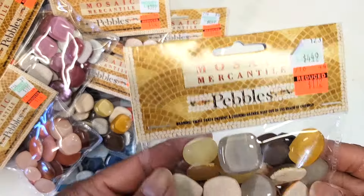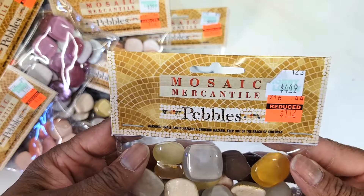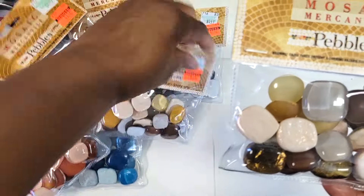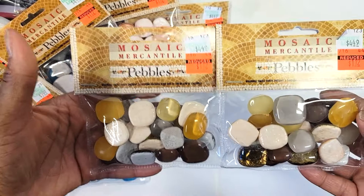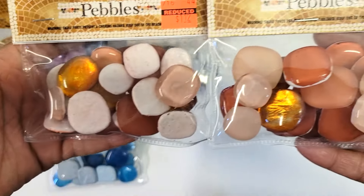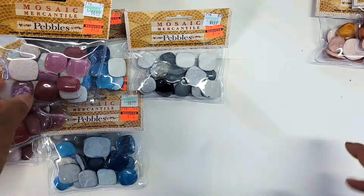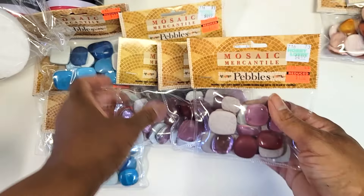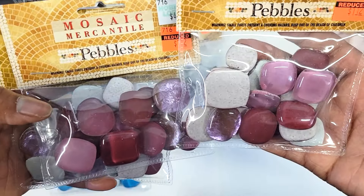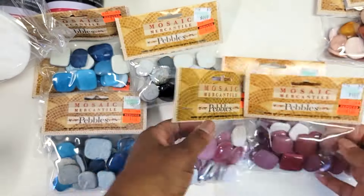I got more mosaics — I'm in love with the mosaics and the prices are amazing. These were $1.12 each, originally $4.49 to $3.99 depending on the pack. I got two of each color. I got two of this color, two of the pink — look at those rich colors — they're beautiful. They've been there for a couple weeks and nobody bought them, so I said they must be meant for me.